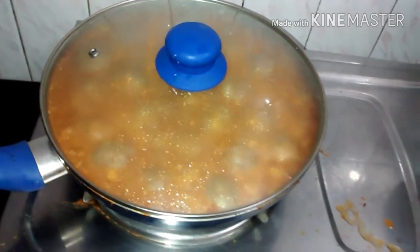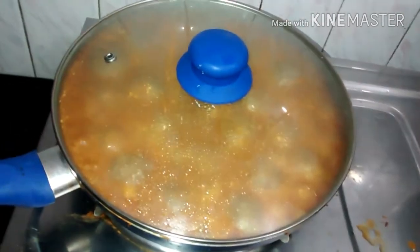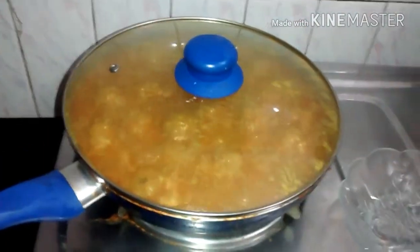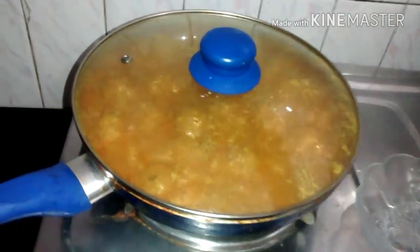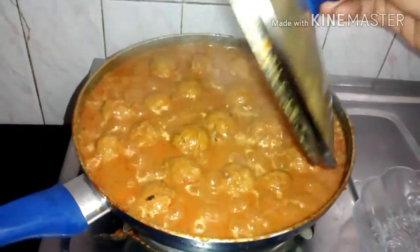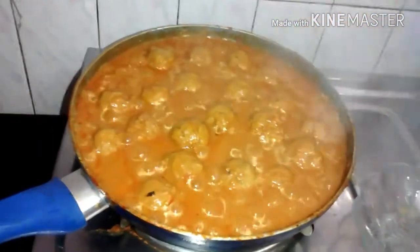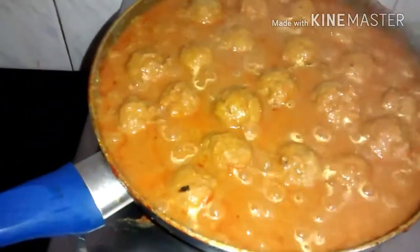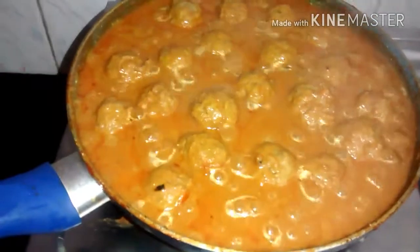We will check on the meatballs after 15 minutes. The meatball is ready — you can see it. It means that the meatball is cooked.